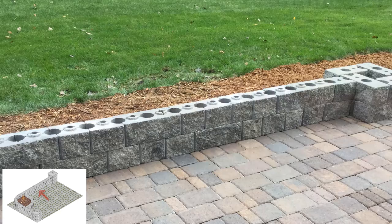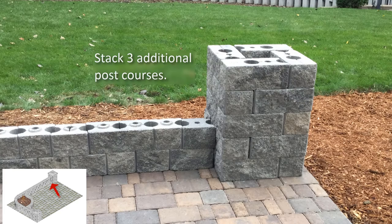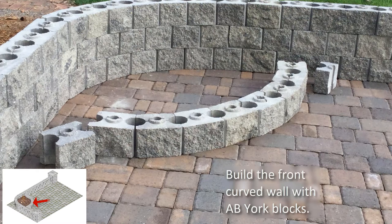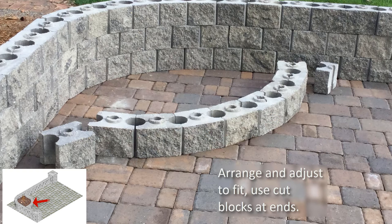Install three additional courses of the posts, alternating the pattern on each course to offset from the course below. Stack up a third course of wall panels using cut blocks to meet up with the posts. Using AB York blocks, build the curved front wall. Start in the middle of the curve and work out from both ends. Adjustments will be necessary for proper alignment on either end. Finish with cut blocks against the back wall.